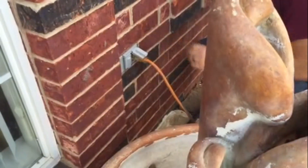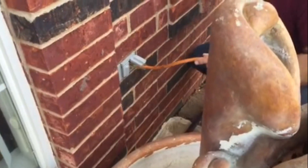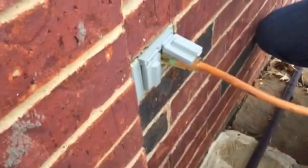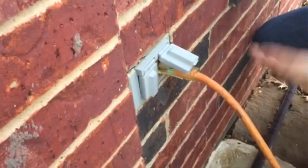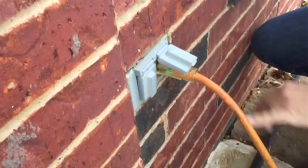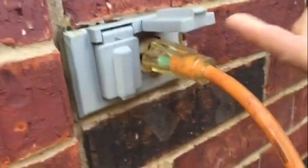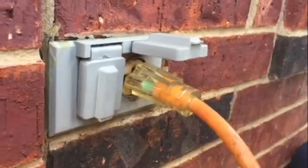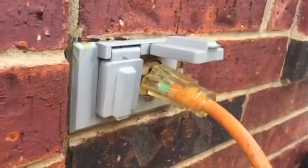The second reason your GFI can trip and your plugs go dead is because you have something plugged into it and the cord runs somewhere you forgot about. The other end gets wet in a puddle or by sprinklers, and that will trip the GFI. Also, if you look at the outdoor outlet, this little door is open — when the door is open it's not keeping water out. Because of sprinklers or rain, water will get in and trip your GFI.